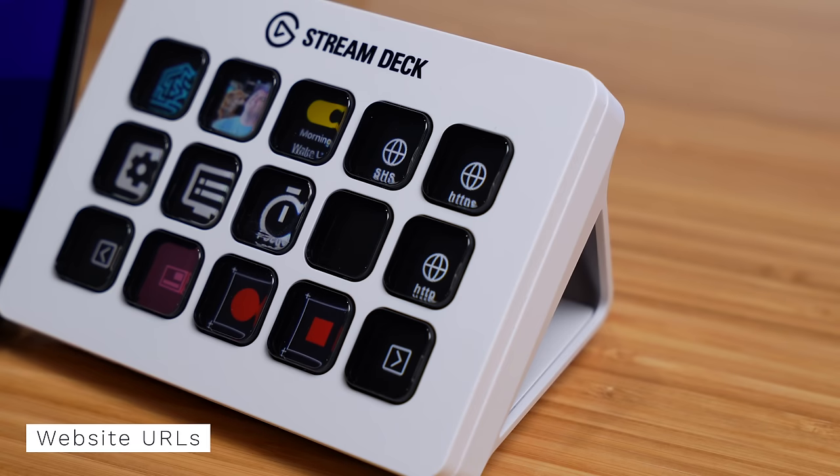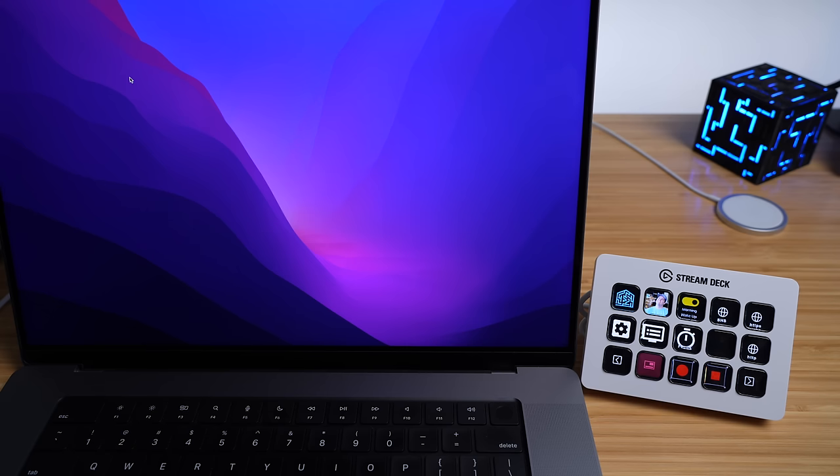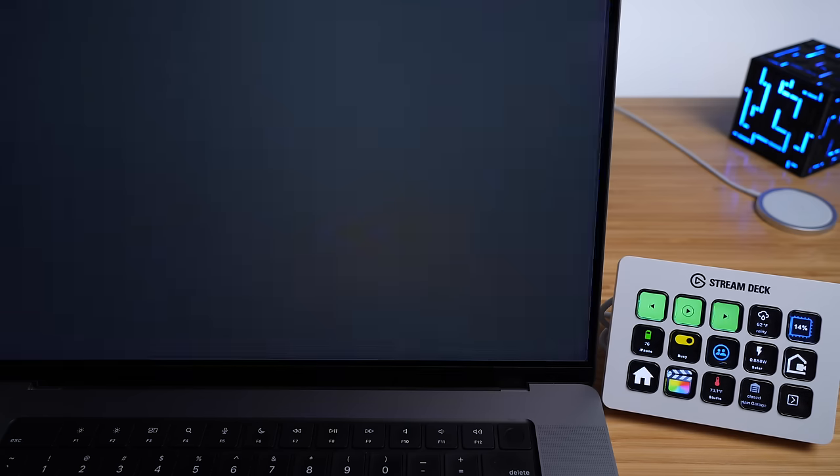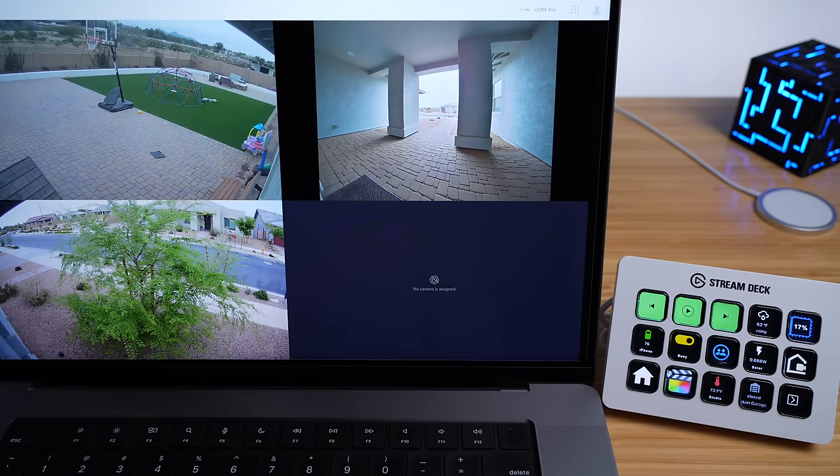Another really useful thing is setting buttons to quickly open URLs in a browser — it's actually a lot faster than opening a new tab and finding the bookmark. You just press the button, the screen automatically switches to the browser, and the page loads right up. This is especially useful for pulling up outdoor camera streams to see who's in front of the house. Press the button and about a second later the live stream is loaded.